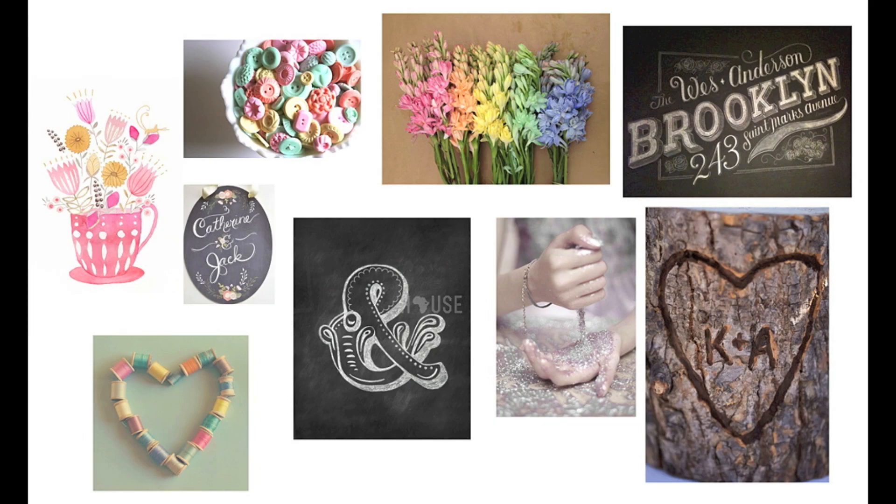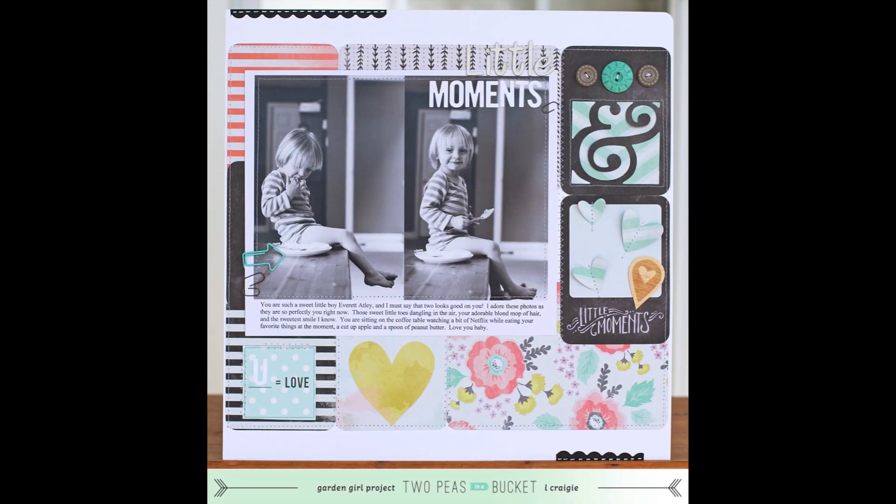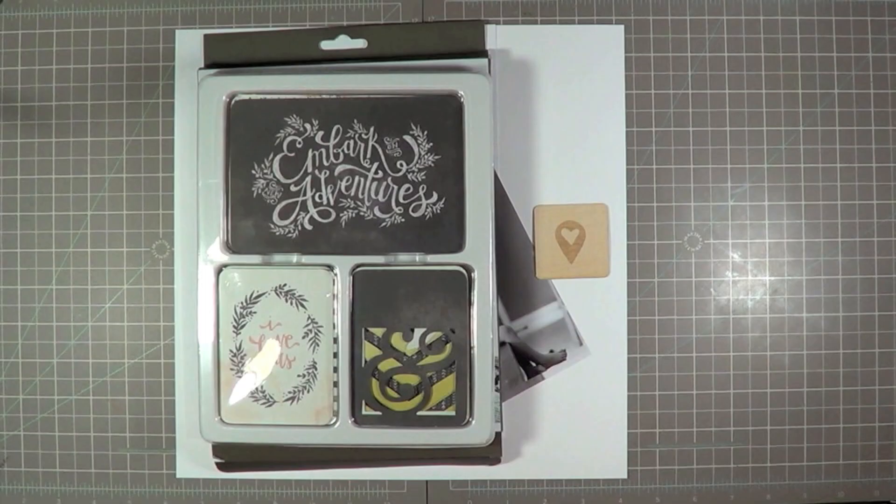I started off by creating this mood board with images from Pinterest. There's lots of pastels and chalkboard with a little bit of wood, ampersands, glitter, all sorts of fun stuff.